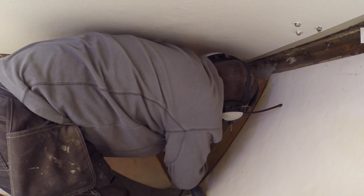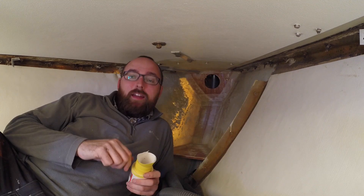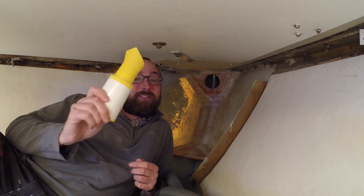Now let's get started on the least fun part of what I'm going to be doing today, and that's more sanding. I want to prep as much of the inside of the chainlocker as I possibly can for painting before putting in the bulkhead. That was the noisy bit of sanding out of the way, but luckily there's plenty of hand sanding to be done also.